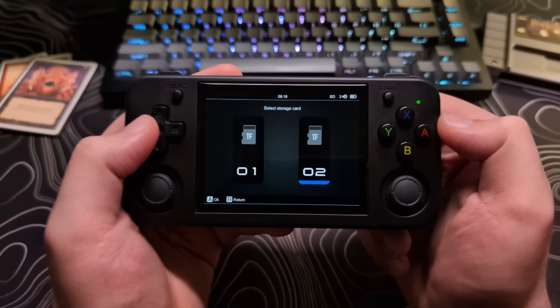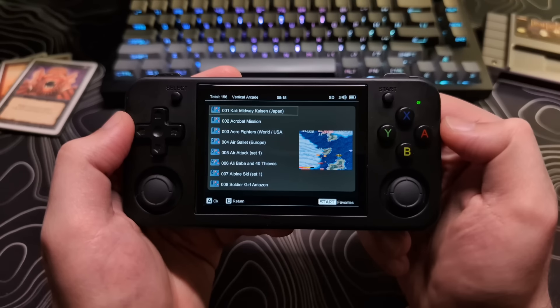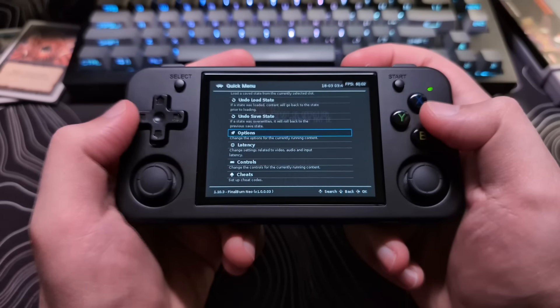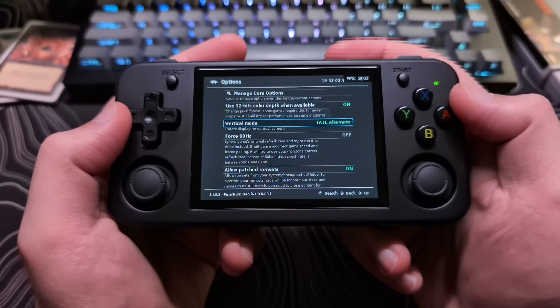There's even a mode already set up in the game room specifically for this, so you can just give it a try. If you do want to do this in RetroArch, you will have to set it up yourself, which is fairly simple.